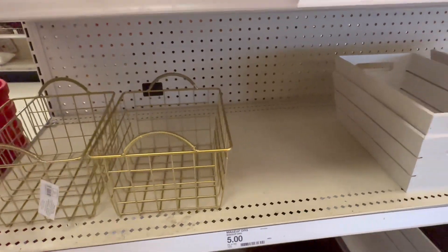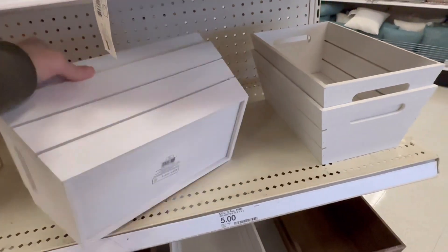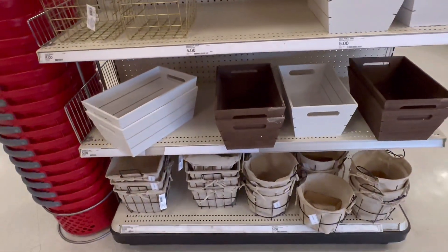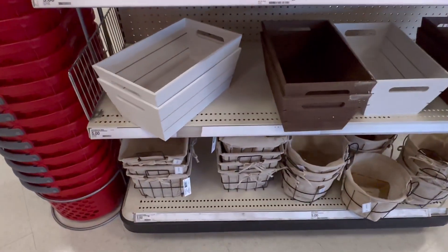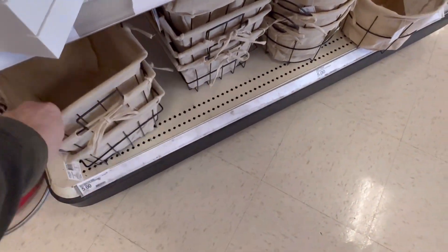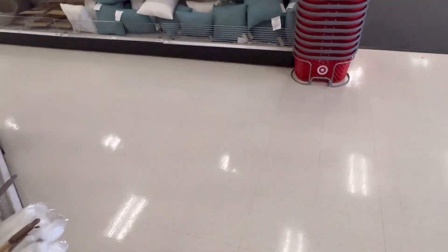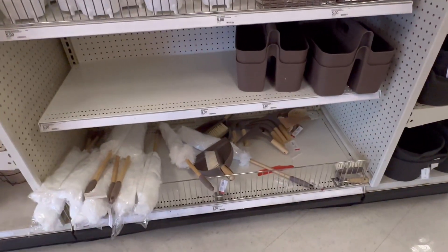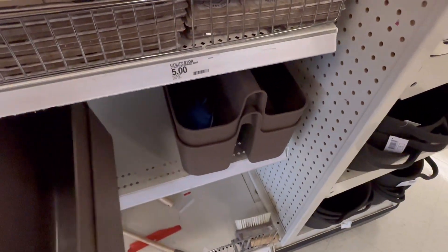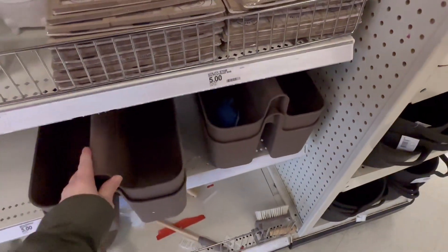Five dollars for these baskets, and these are five as well. They've got these lined baskets, square and round, for five. The little caddies are five.